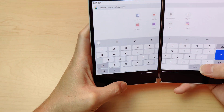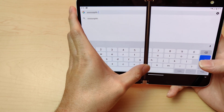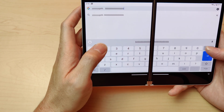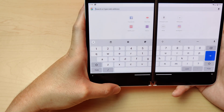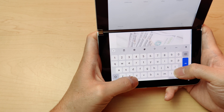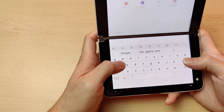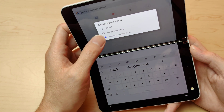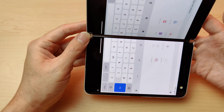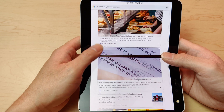I downloaded the Google keyboard because I like it better, but look — the Y key is kind of missing, and the B key is right in the middle. It's touchable but kind of weird. It should be a split-type layout; they need to fix that. You might as well use the Microsoft keyboard, which might be a little better. The Microsoft SwiftKey keyboard shows up more perfectly, filling the screen properly, whereas the Google keyboard is all centered and sticking out at the bottom.